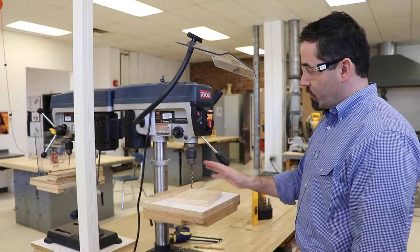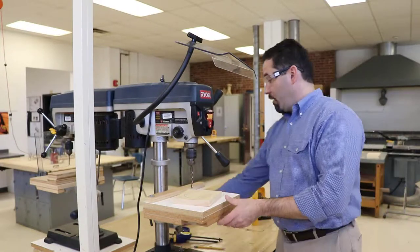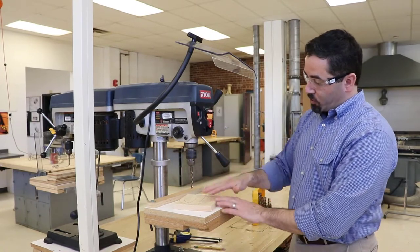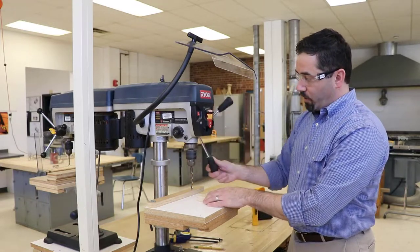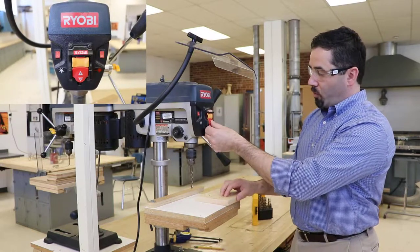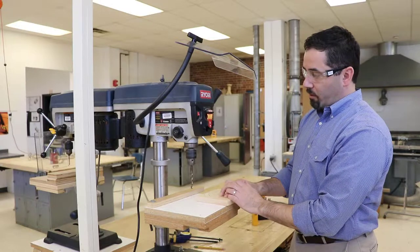This drill press is designed to allow you to move the table up and down and vertically control your movements. You can put larger or smaller parts in there. We can change out the drill bit to larger and smaller sizes, and we can use this handle on the right-hand side to lower and raise the drill bit. Up front we've got our on/off switch, so when we power that on, the drill bit will begin spinning, and we'll lower that or shut it down.